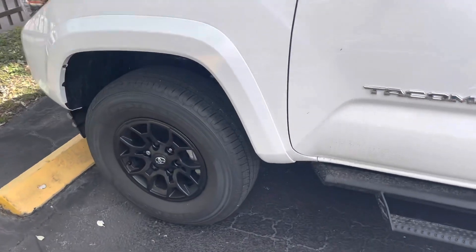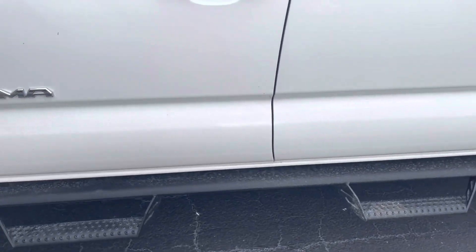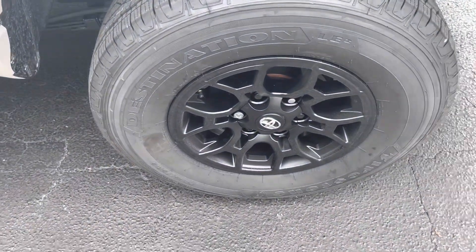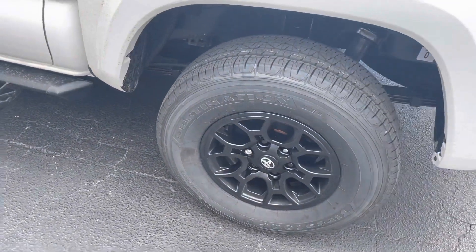This is a 2021 Toyota Tacoma. They left it on four bricks — they left it on the floor and took his rims and tires. Really weird too. I didn't think they were gonna start with these type of trucks because the rims are small, but apparently they want them all.